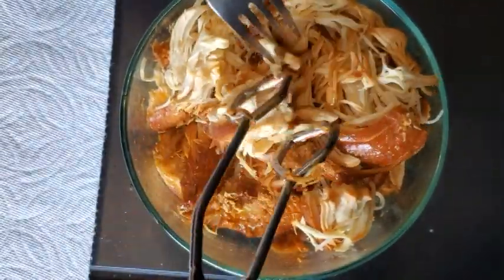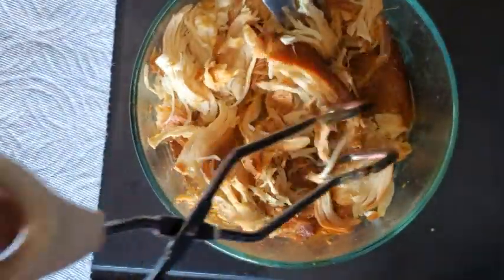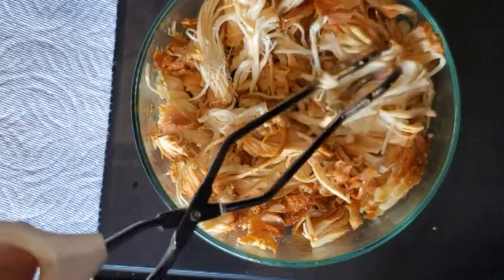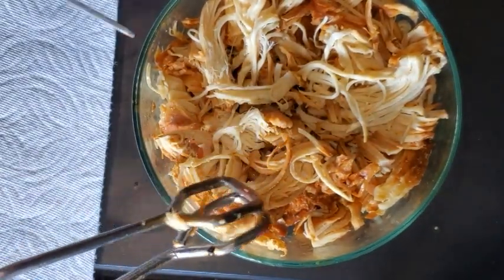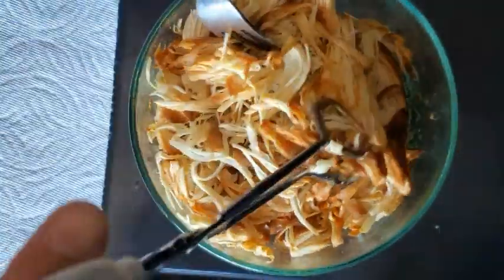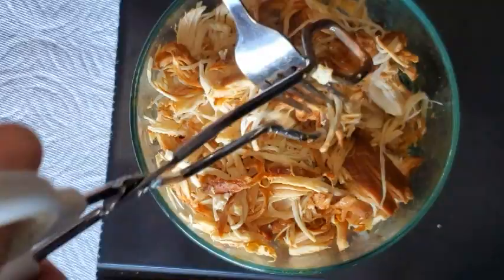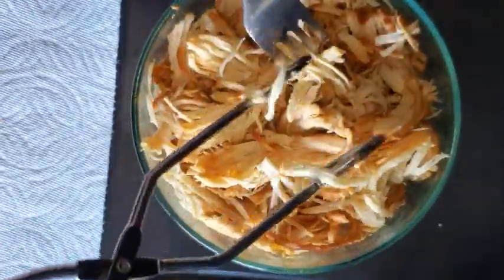I would say seven to eight hours on high was definitely the correct number. It's nice and juicy and thoroughly cooked. My next concern would be there might not be enough flavor inside the chicken. So what I'm going to do is, since there's enough juice left inside the crock pot, once this is all shredded to my liking, I'm going to add it back to the crock pot with all the juice so it can marinate a little bit more.